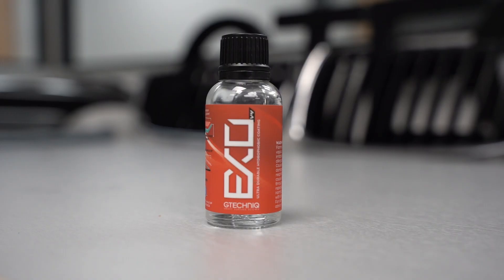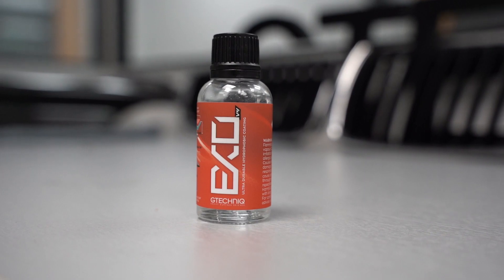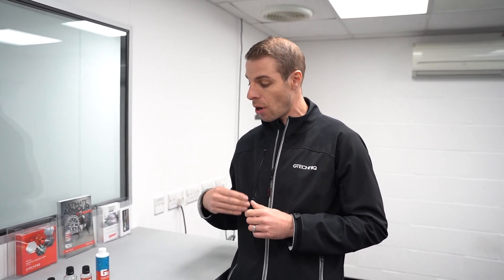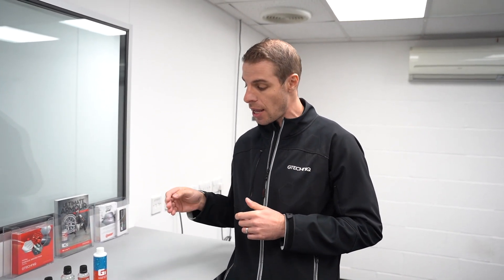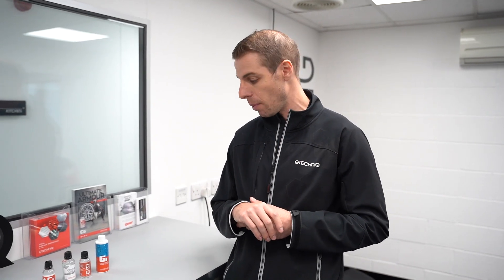As a topper we've got our XOV4 — this is a pure hydrophobic coating focused on water beading and dirt repellency, both very strong characteristics of XOV4. The dirt repellency is fantastic; it's all about getting that mud and dirt to blow off through the rinse rather than being stubborn to remove. XOV4 normally goes on top of the Crystal Serum Light, and you need to leave it at least an hour before going over the top. XO has a durability of anywhere between 18 to 24 months, depending on how often the car is washed and what chemicals are used, so it will need reapplication every couple of years or so.